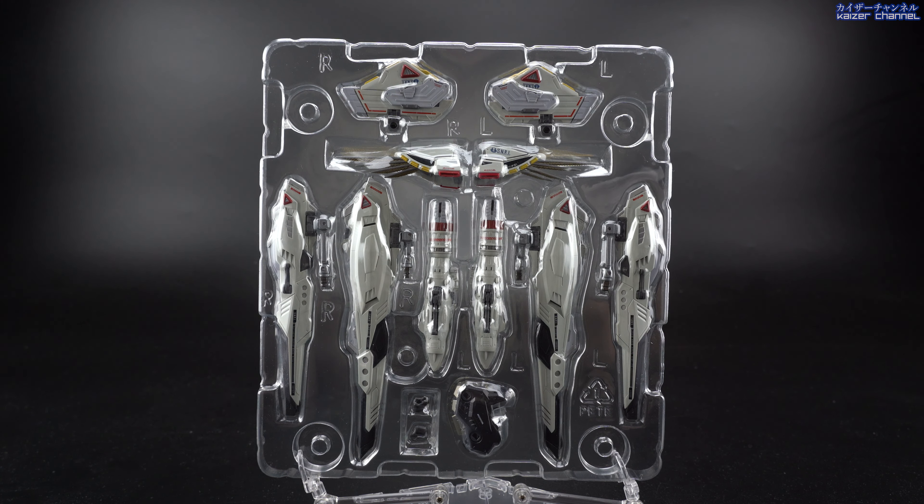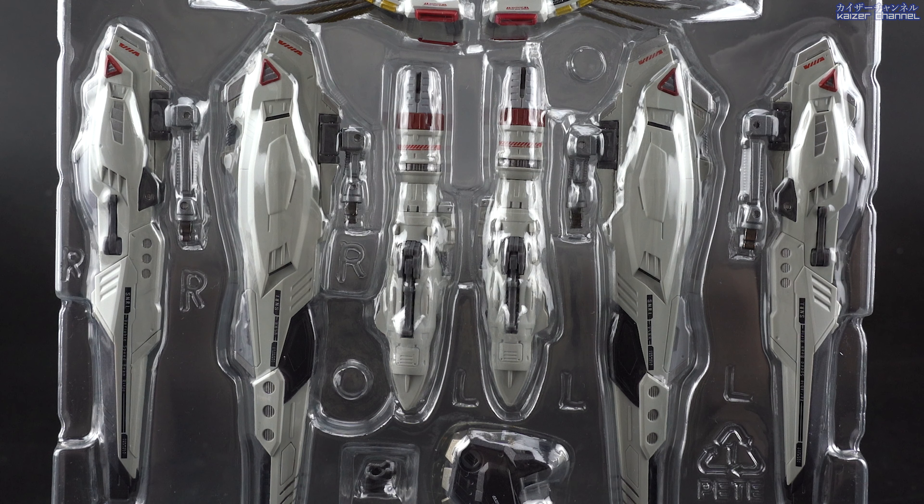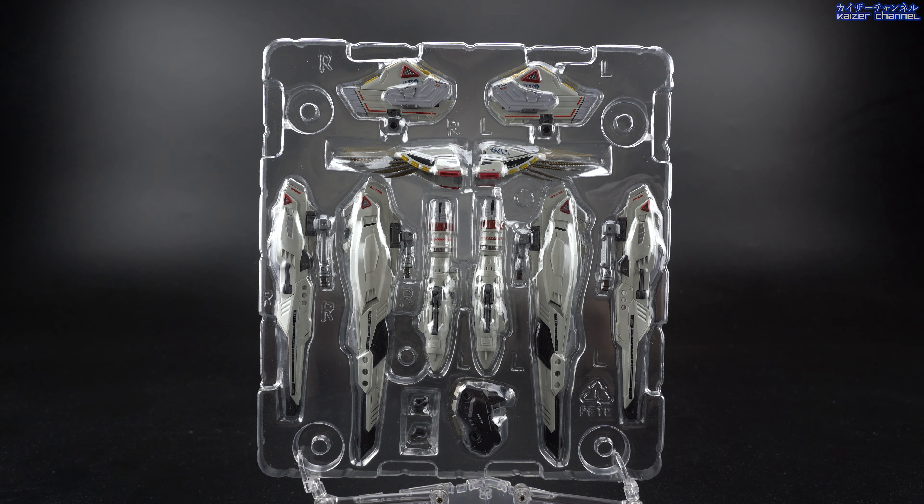Here is the second layer, which is basically all the MSV option set. Starting from the top, you have the missile launchers. Underneath that are the two shoulder armor pieces you can interchange on the F91. Underneath those in the center are the two beam gatlings. On both sides left and right are the four different Vesper. At the bottom of the beam gatlings is the backpack that holds everything together. And finally, you have the two caps that cover the joints on the F91.